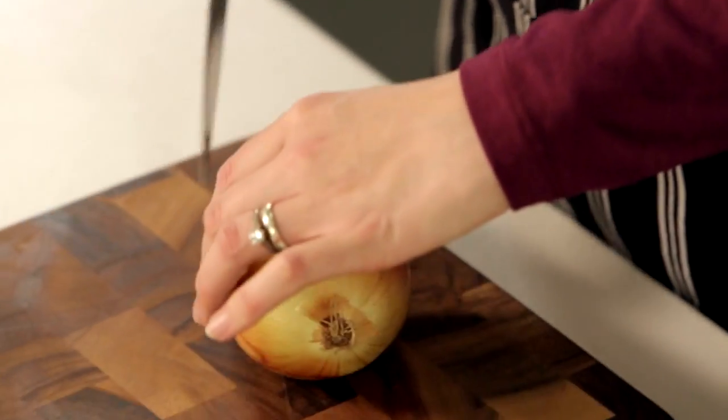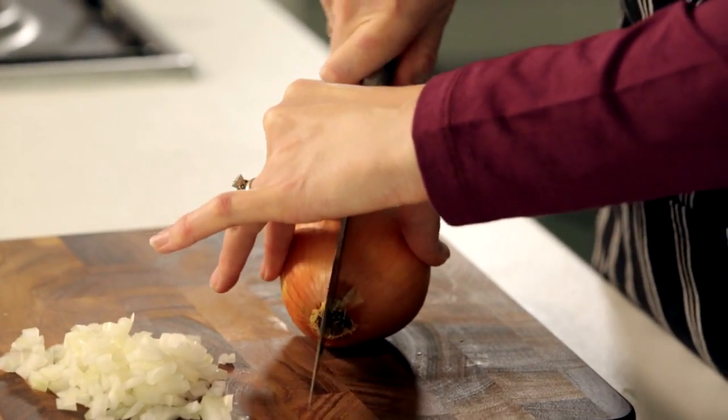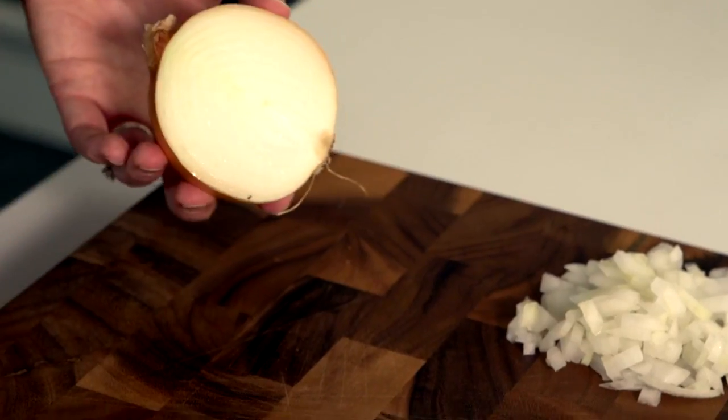The first thing to do is to find a knife that's about double the length of the onion you're going to chop. Hold your onion down and go all the way through. So there we have half the onion.